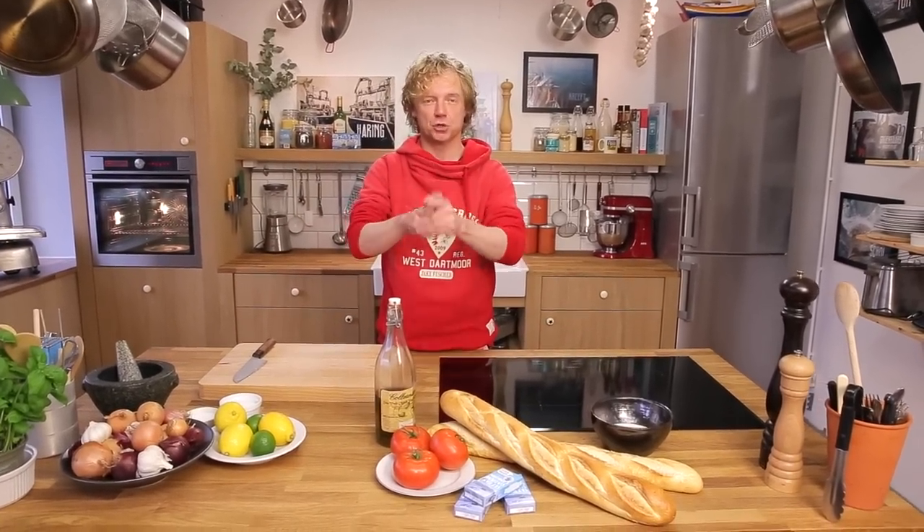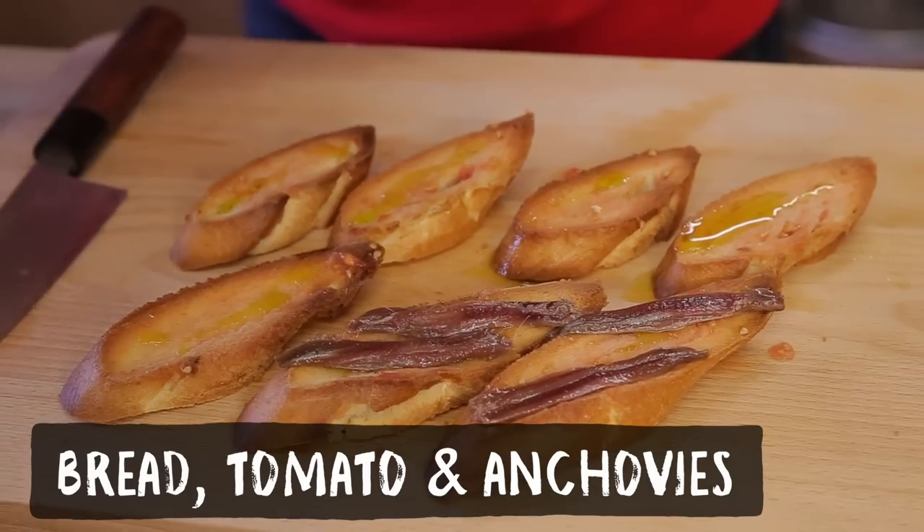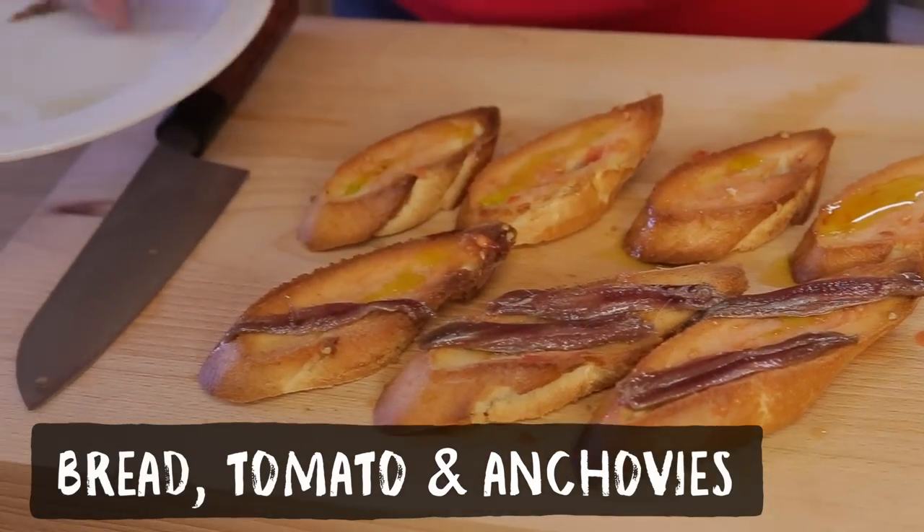Welcome to a new Fishy Friday! Today we do a very short one, straight from Spain: traditional pan con tomata y anchoa — it's bread, tomatoes, and anchovies. Simple as that. Anchovies are found all around the world.